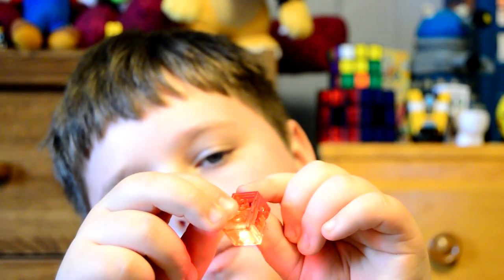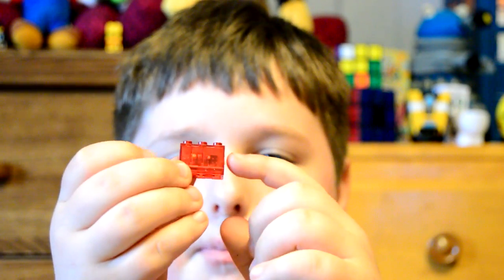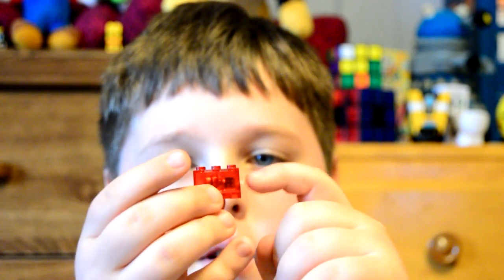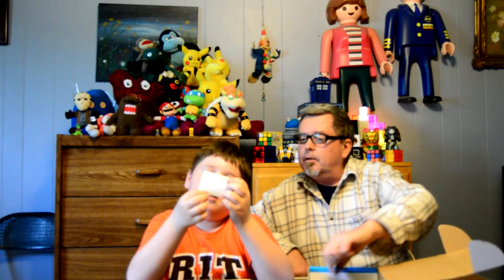Light up blocks — Brick TNT! Pretty cool. And a little card for the Operation Mystery Box.